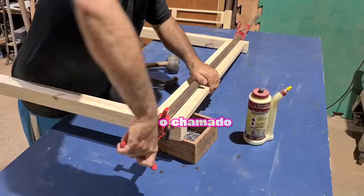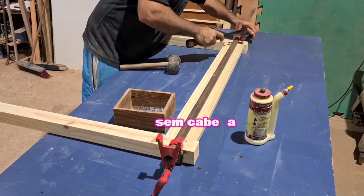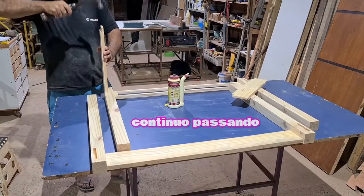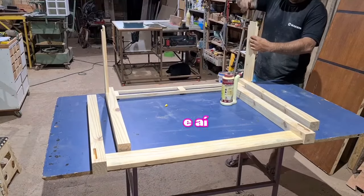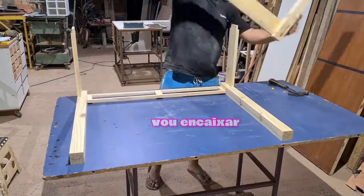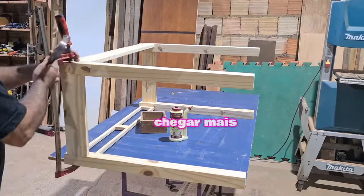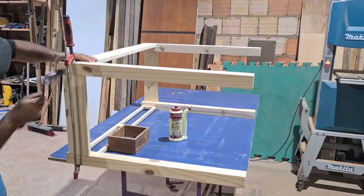I'm using this sargent — the famous pipe clamp — to hold the assembly. Then I'm using pregos (nails) with a head. I've just finished the first part. Now I'm going to do the second part — the full structure. I apply a lot of glue (cola) so the table will be very resistant and firm. I will fit it into the gaps, into the spigas made earlier, and use the sargent again, plus the pregos, to make it firm.